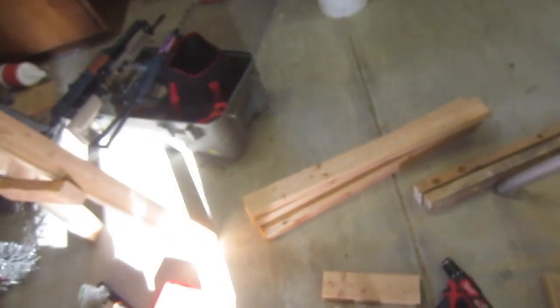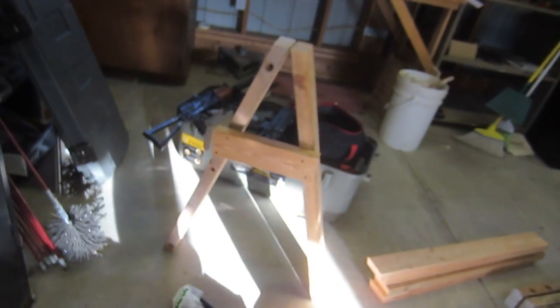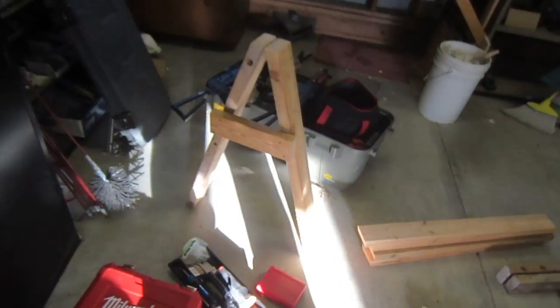So I got my pieces cut — a bunch of 2x4s, 17 degrees there, 17 there, and here's one section.